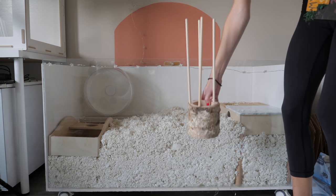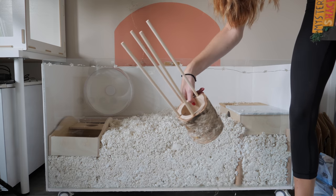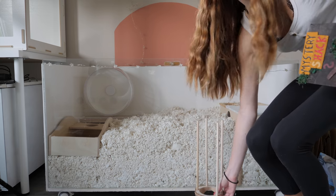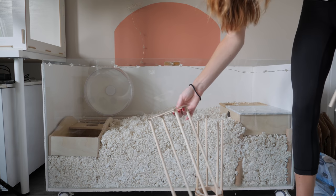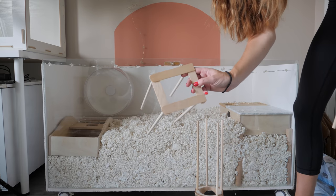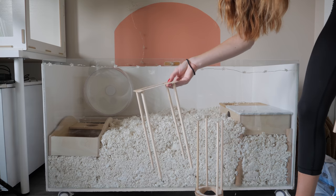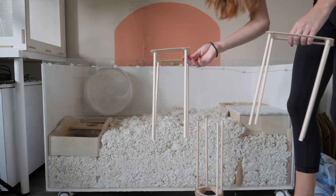Here are some of my stilt things. This is a birch log and I've attached some wooden dowels to it. These ones are stilts that you can place something on top — it's just four popsicle sticks glued together with Elmer's glue, and then four dowels attached with Elmer's glue. Let's put them in.